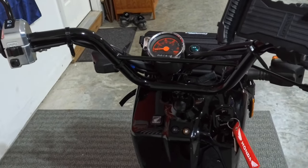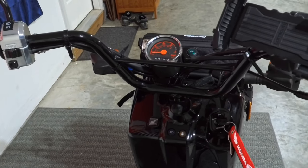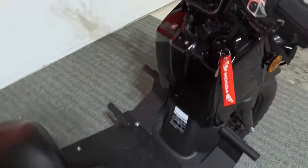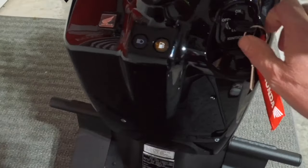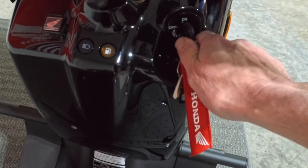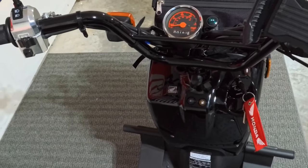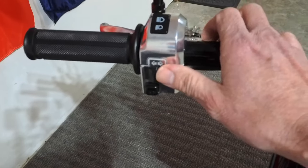Speed-wise, it averages between 40, 41, 42, 43 miles an hour. I haven't had it past 43, but it's a 50cc scooter — that's what it's supposed to do. You just have two simple keys, easy startup. Everything is very easy and accessible.